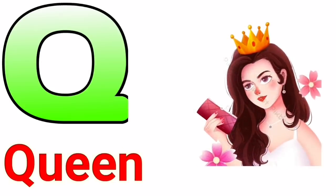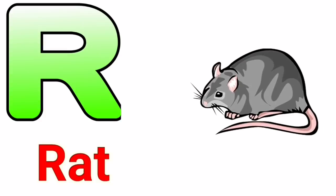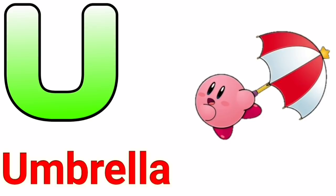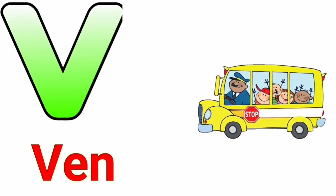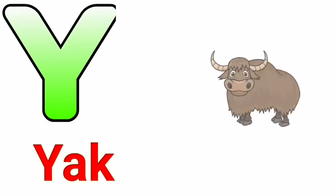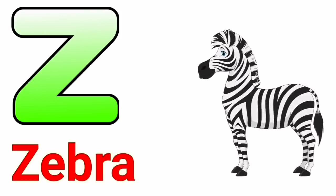Q for queen, R for red, S for sun, T for tiger, U for umbrella, V for van, W for watch, X for x-ray, Y for yak, Z for zebra.